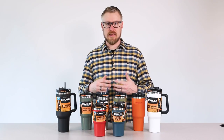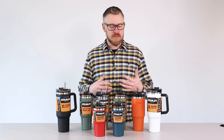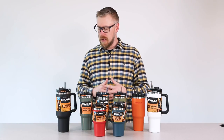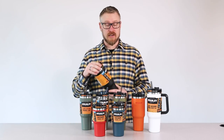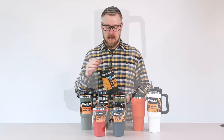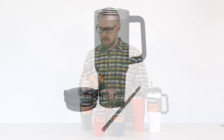The Quencher line is designed to be primarily focused on cold beverages. You see straws here. There's a nice lid that's actually screw-on that keeps your beverage in. You've got a straw that you can use if you're the type that likes straws.